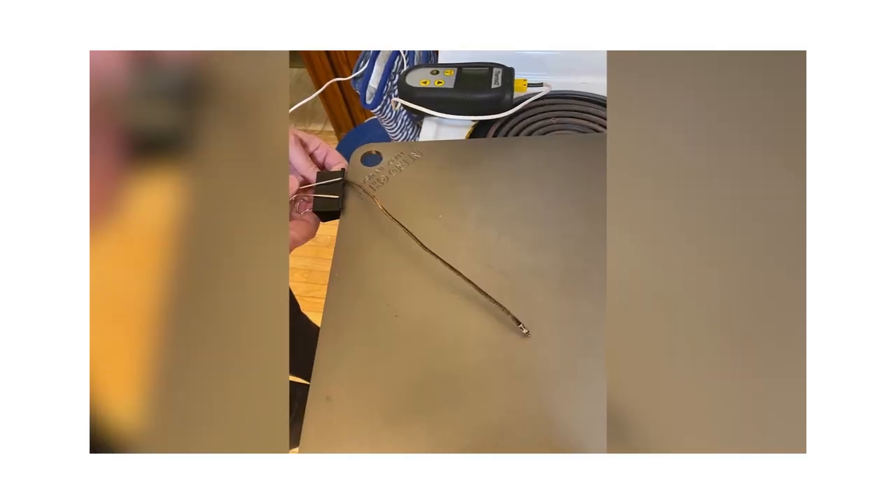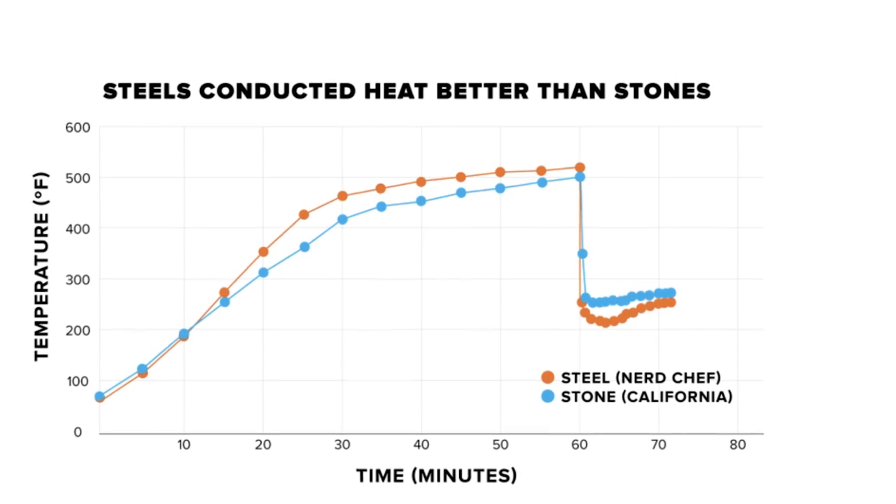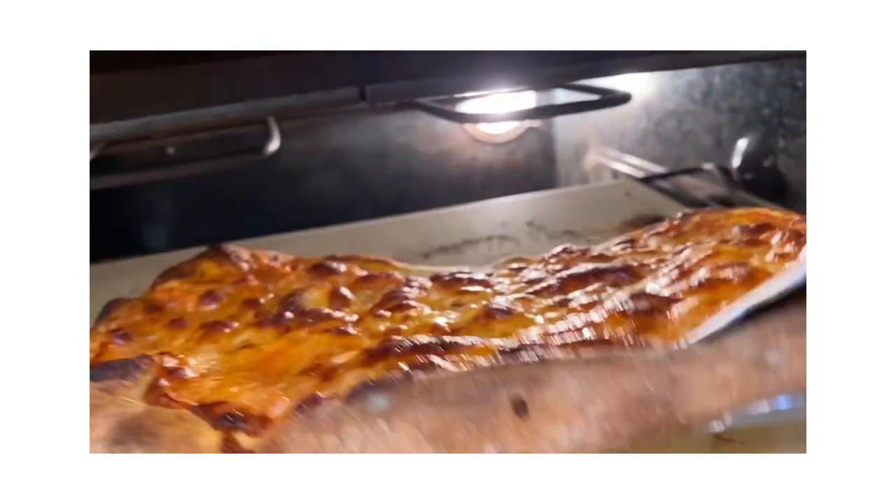A stone cooks a little slower than steel, and that's the main difference. Even if you preheat both of them for a full hour at 500 degrees, they behave differently. The stone holds onto that heat and radiates it gently. We could actually see this when we tracked the temperature — I put a probe underneath the pizza on the stone and watched the temperature climb, then watched it drop when that pizza hit the top. It cools it down very rapidly, but the stone did not cool off as much — it just kind of slowly, gently declined and came back up.